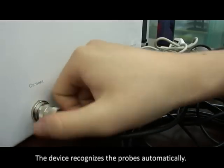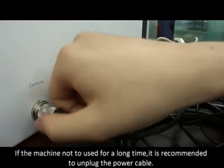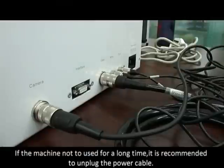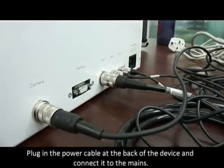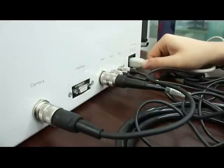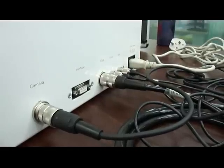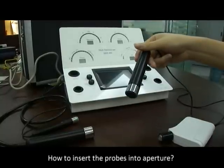The device recognizes the probes automatically. If the machine is not used for a long time, it is recommended to unplug the power cable. Plug in the power cable at the back of the device and connect it to the mains. Allocate the probes.